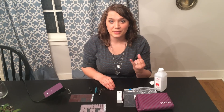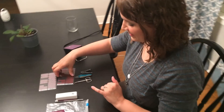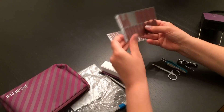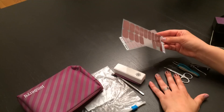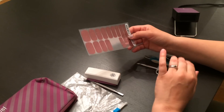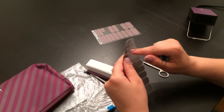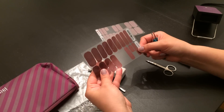My nail is prepped and ready for application. Before you get started, you'd want to hold up the wraps to your fingers to figure out what sizes you need. The smallest one fits most people's pinkies, but my nails are pretty large, so I use the second one for my pinky, and then I use the smallest ones on my little toes. Do not touch the back of the wrap — the adhesive side — with your oily fingers, because that's not going to allow them to stick as well.